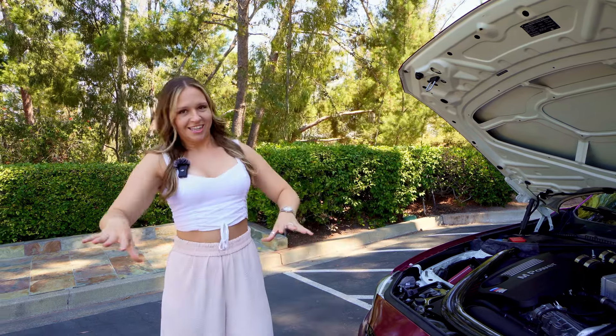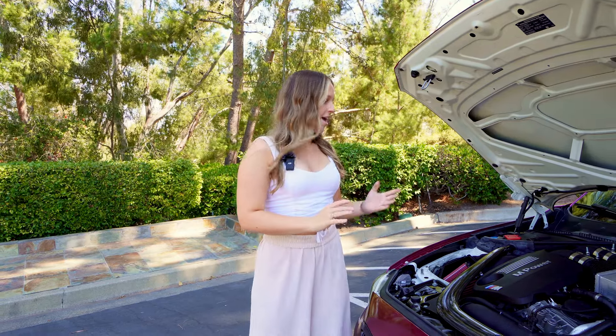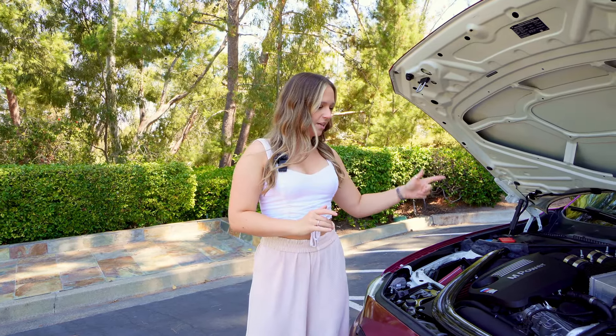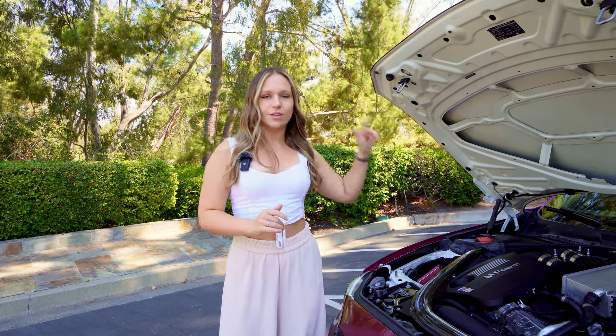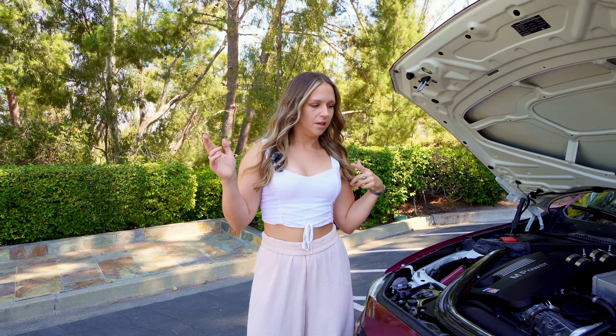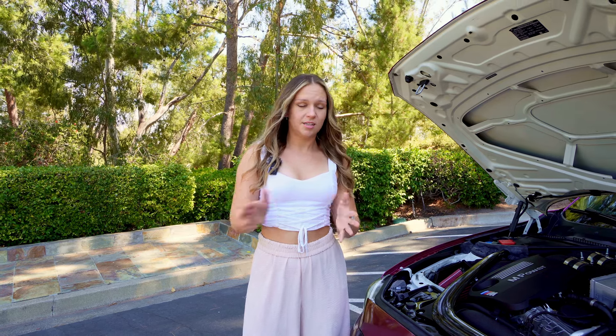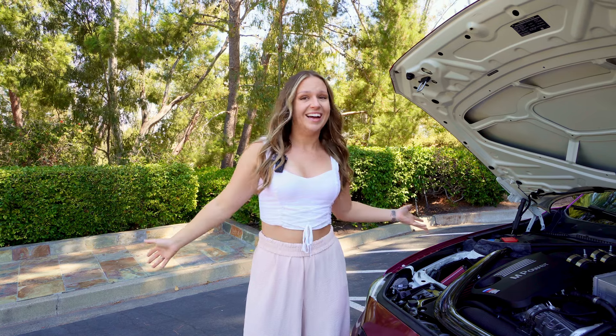We are officially full bolt-ons. I have new intakes, charge pipes, a downpipe, and then we went with an MHD tune. I know Boot Mode and MHD are both bigger options, and there's also JB4 which I didn't want to do. We went with the MHD and so far I really like it.